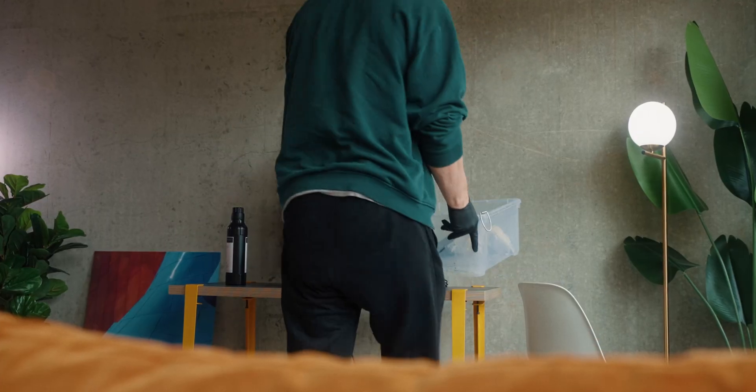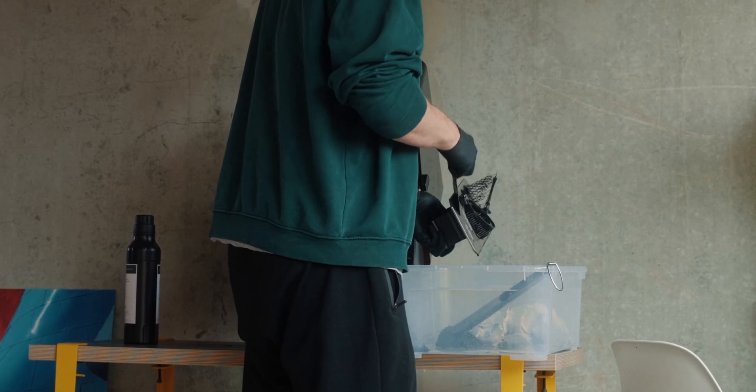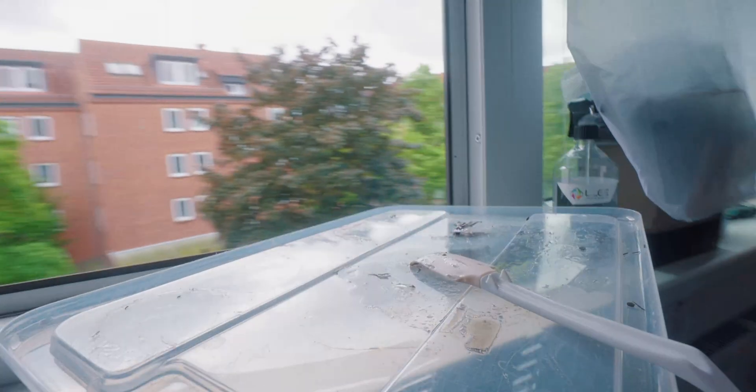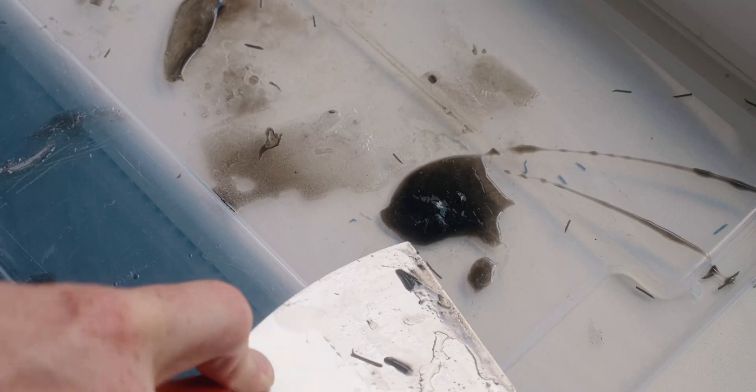One thing I didn't show before is all the mess this makes. It's important to have somewhere you can drip resin — I use an IKEA bin to work over. Definitely make sure no resin gets on your clothes, carpet, or your eyes. The nice thing is once you're done you can just put everything in direct sunlight, which will cure all the resin, and then you can safely discard it in the trash. The cured resin also peels off plastic boxes really nicely, so you just cure it and peel it off.